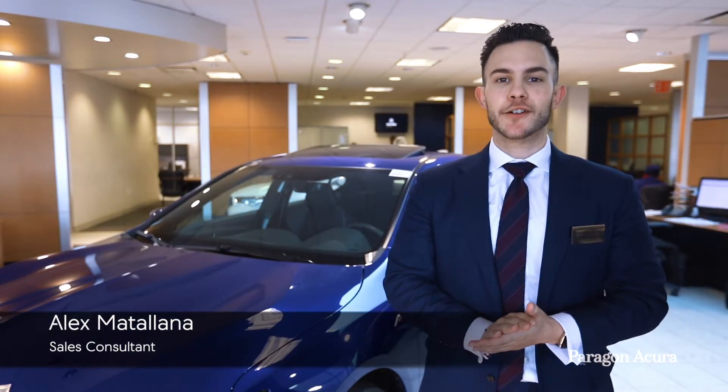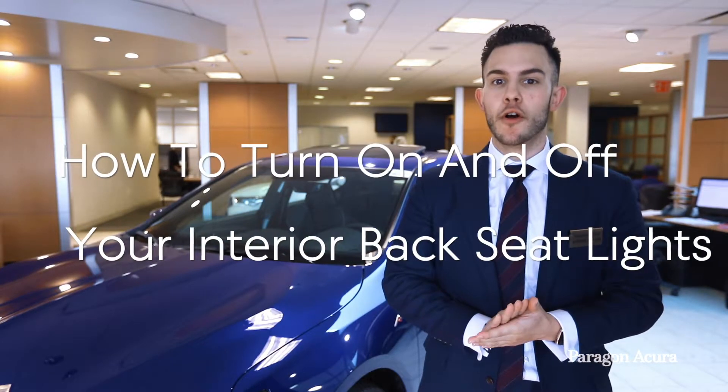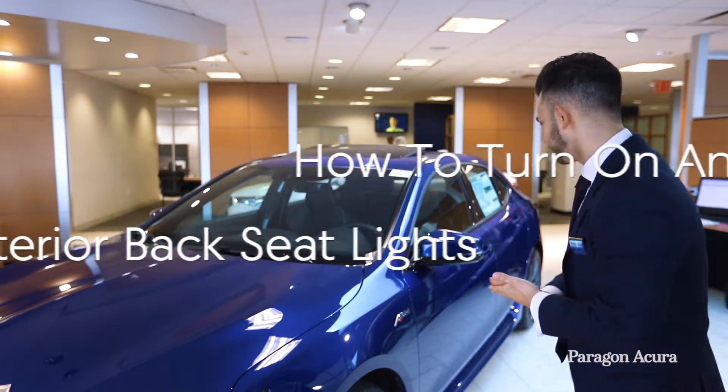Hello everyone, it's Alexander from ParagonActor and welcome to today's how-to video. Today I want to share with you how to turn on and off your interior lights for the back seat. This is a very common question asked by a lot of my clients and it's a real easy fix.